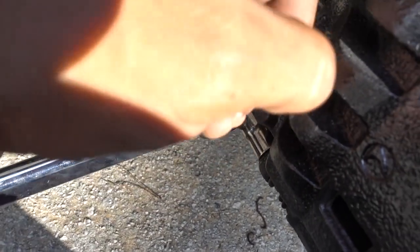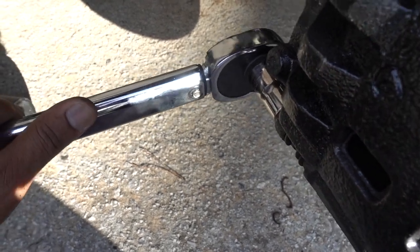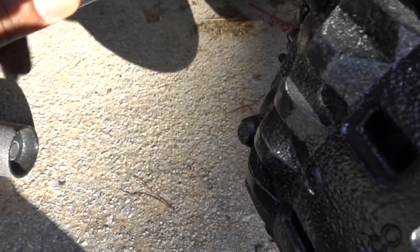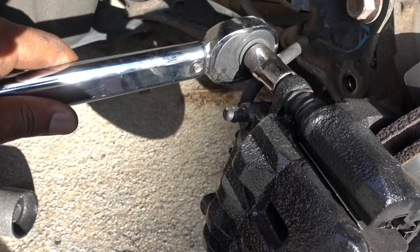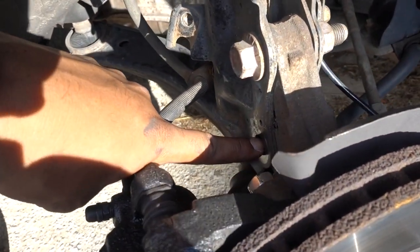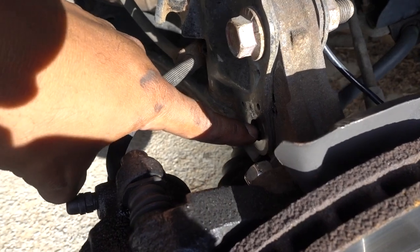The bolts on the caliper are 14 millimeter bolts and you have to torque them down to 19.9 foot-pounds of torque. For the strut bolt, you have to torque it down to 148 foot-pounds of torque. The top one calls for 120 but the bottom one calls for 148.